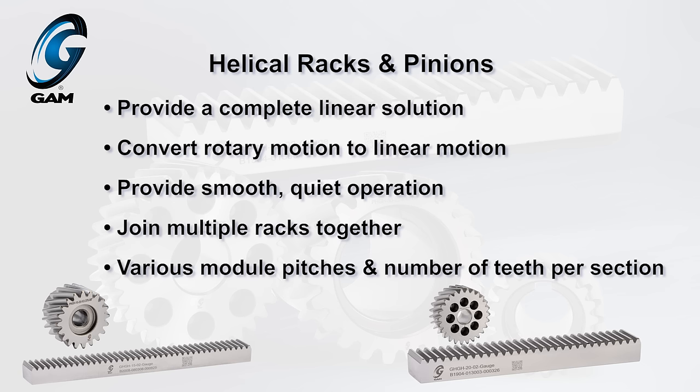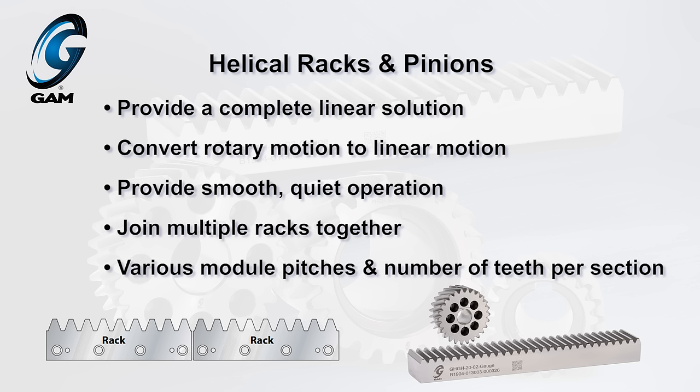High-precision helical racks provide smooth, quiet operation. Multiple rack sections can be installed to get the length needed for your application. Racks are available in various module pitches and number of teeth per section.